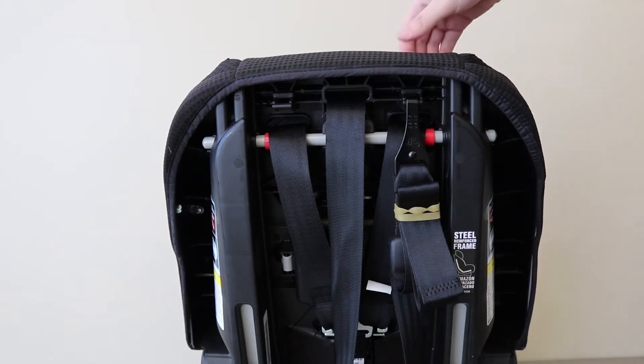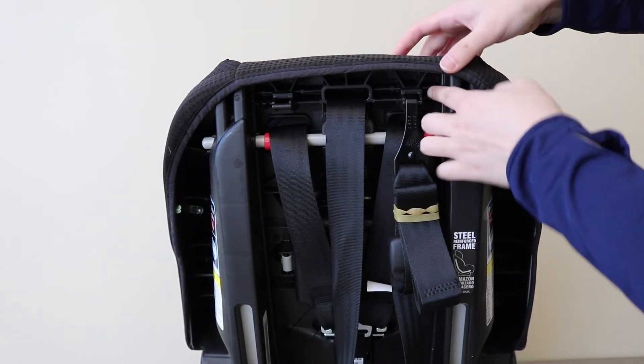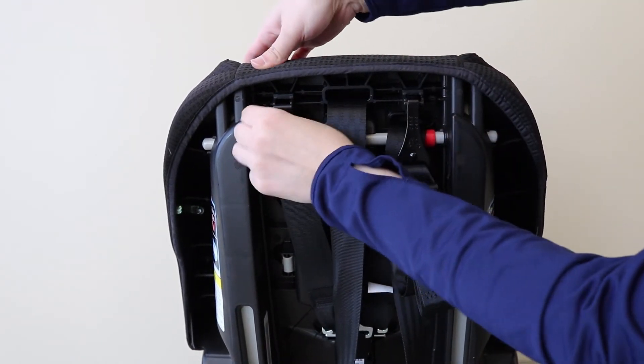From the back of the seat, replace the two small elastics. This step is easiest to complete if you lower the headrest all the way down.